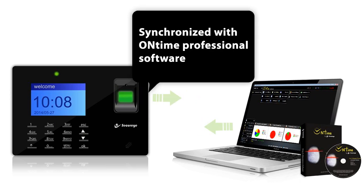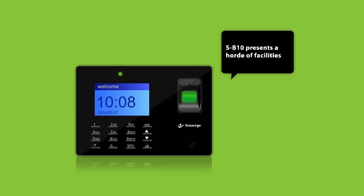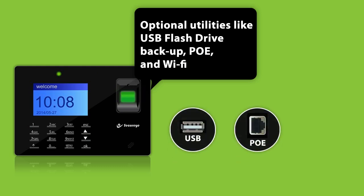Synchronized with on-time professional software and supported by push data technology, the SB10 presents a host of facilities and optional utilities like USB flash drive backup, PoE, and Wi-Fi.